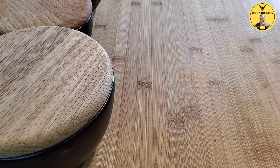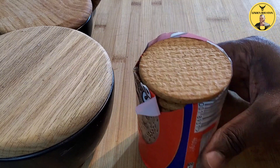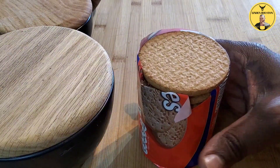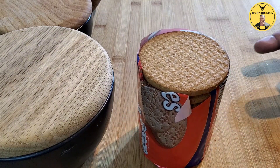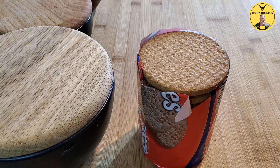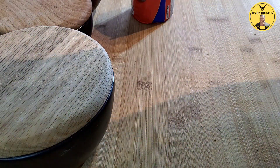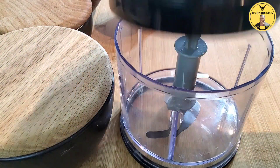So to make your cheesecake, the first thing you want to target is your base. Here, I'm going to use some digestive biscuits — I'm using about half a pack. But if you don't have a machine, what you can do is use your hands and put it in a bag. But today I'll be using a machine because it's much easier.